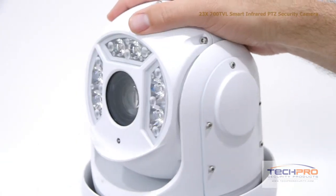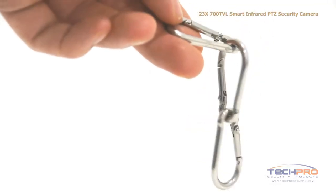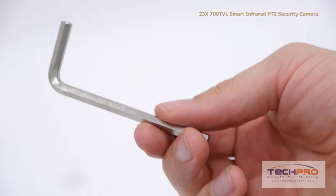Inside the box you'll also find a power supply, this is the wall mount, instruction manuals, a safety hook, software disc, and an allen wrench.